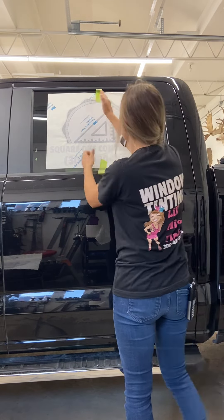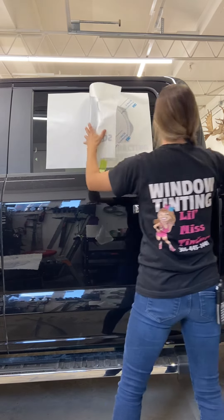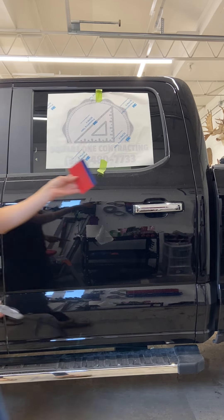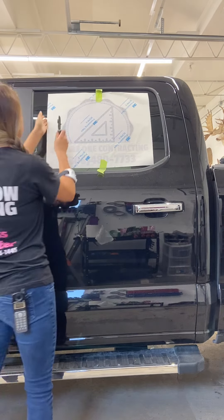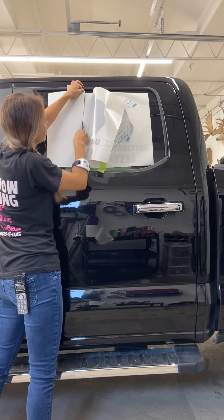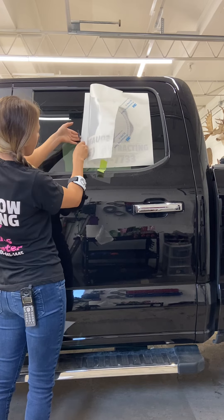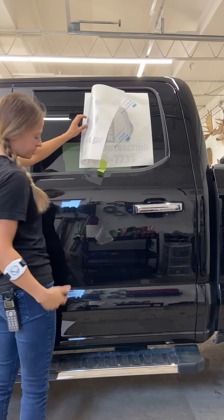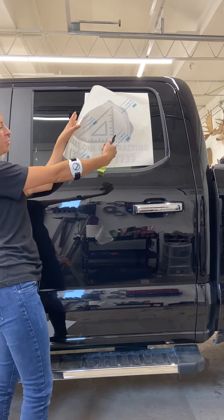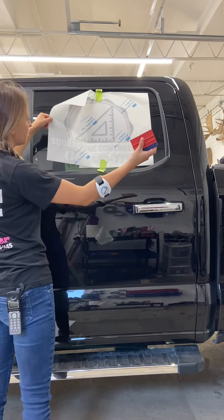Now I have it taped up really good — I've created a hinge point — so I'm going to peel it from this side. I'm going to grab my squeegee and my back splitters. I pull this up, cut straight down, and you want to make sure your line is almost straight. I'm going to cut that straighter so I don't have problems when I go to peel from this side — the paper can get stuck behind there and it's really hard to get out.